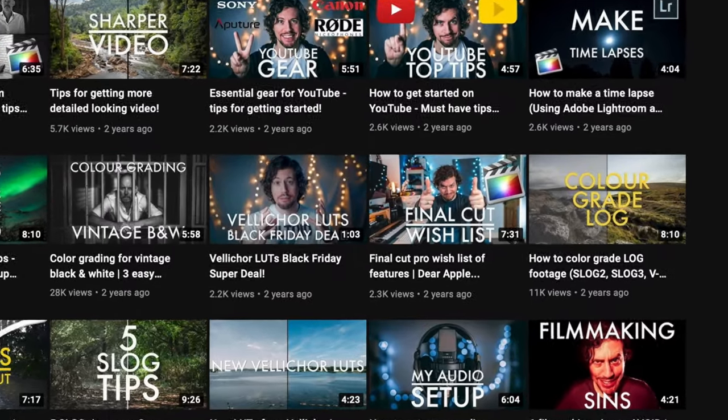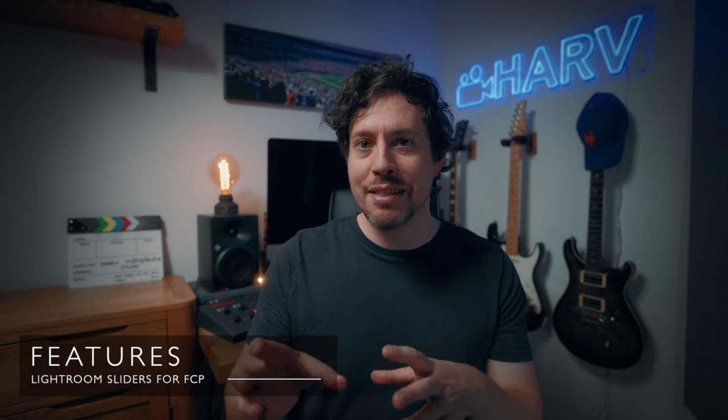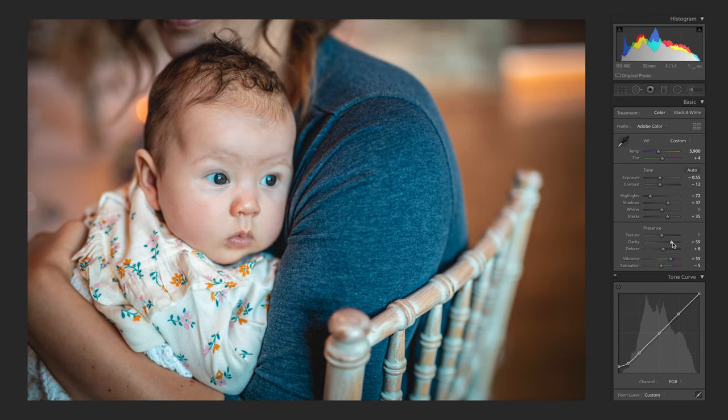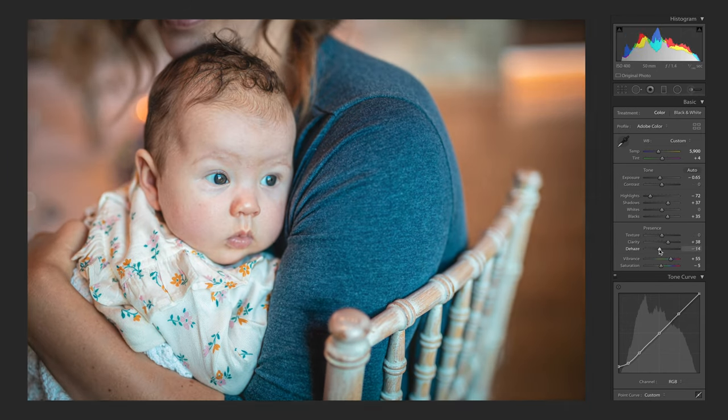Back in October 2018 I made a video on this channel called 'Final Cut Pro Wishlist of Features' and this plugin was one of them — in particular I was looking for something that approximated the clarity slider look. So the very first question I asked Eric was: were you able to replicate the clarity slider? And the answer was unfortunately not. That's because the clarity slider is doing lots of things and is apparently ludicrously complex to replicate.